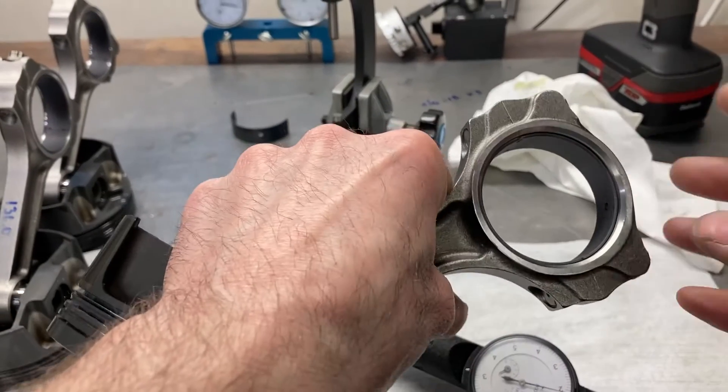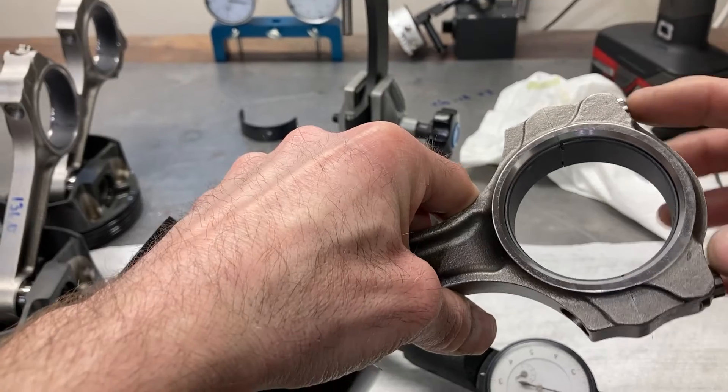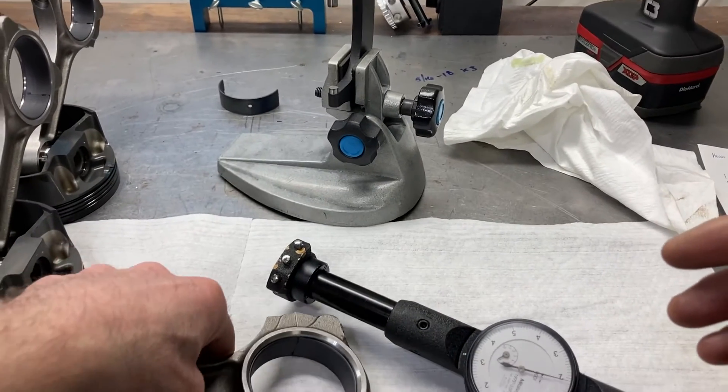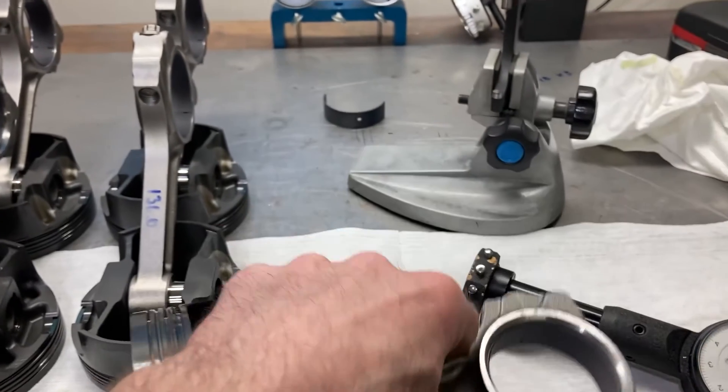Okay, so we've got our rod bolts torqued. These torque at about 65 pound-feet. They are 7/16-inch rod bolts, 1.4 inches in length.